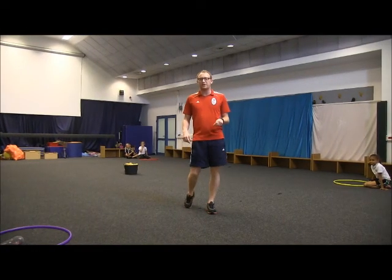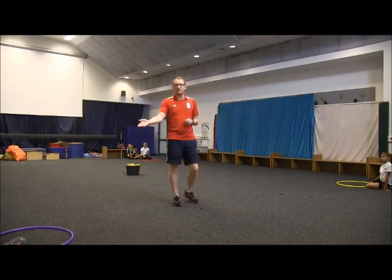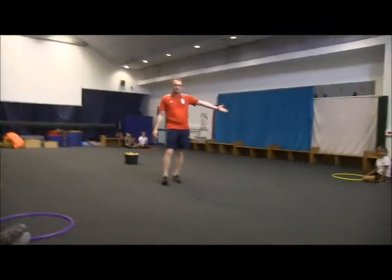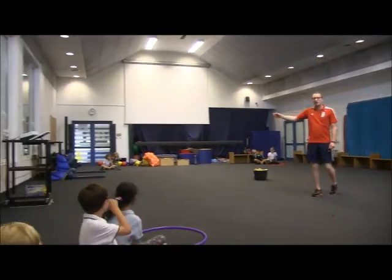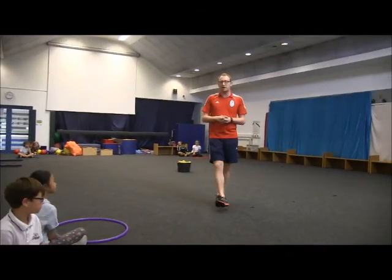Hello, this game is called Hungry Hippos. There are four teams. We have the purple team sitting here, we have the yellow team in this corner, we then have the red team in this corner and the green team in this corner. All of them are set around in a square so they have an equal distance apart.